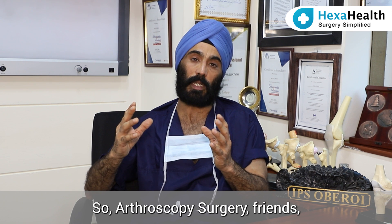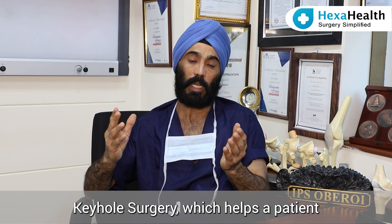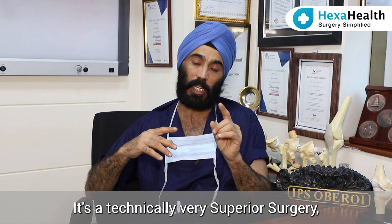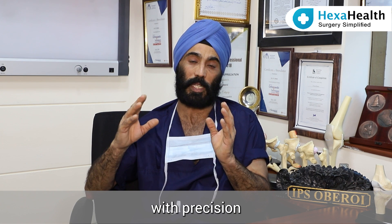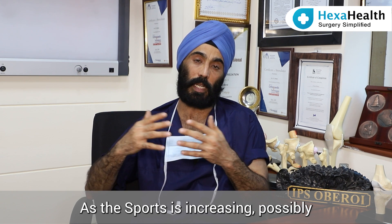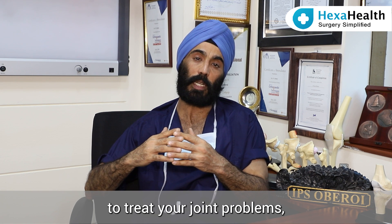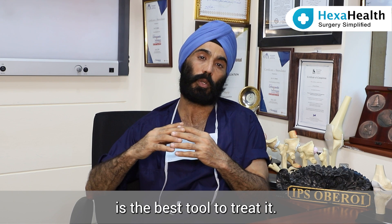Arthroscopy surgery is a minimally invasive keyhole surgery which helps a patient return back to active life very fast. It is a technically very superior surgery, and that is why it is done with precision at very few centers in the country. As sports participation is increasing, you might need sporting injury specialists to treat your joint problems, and arthroscopy is the best tool to treat it.